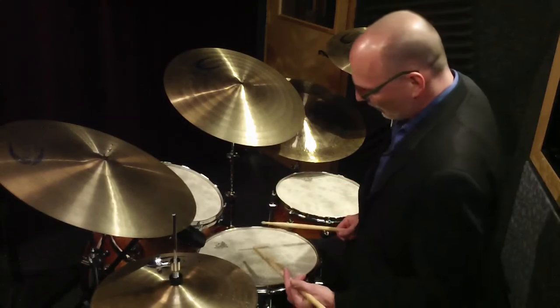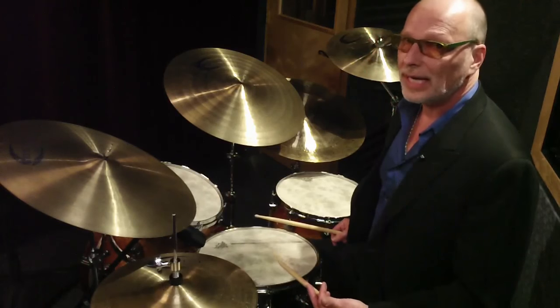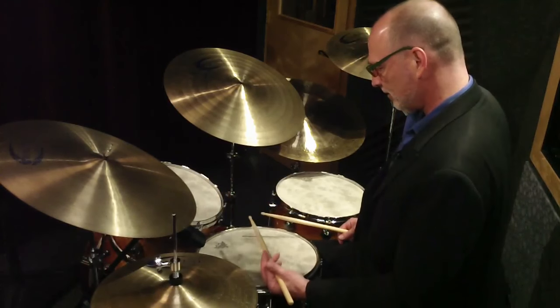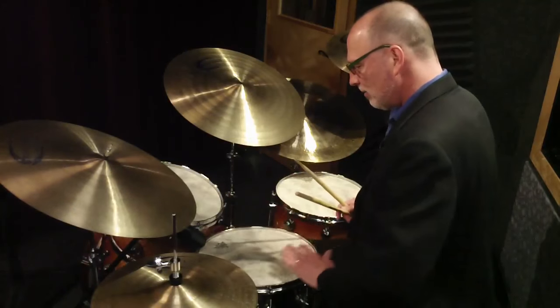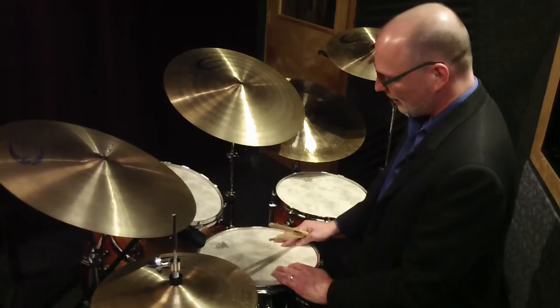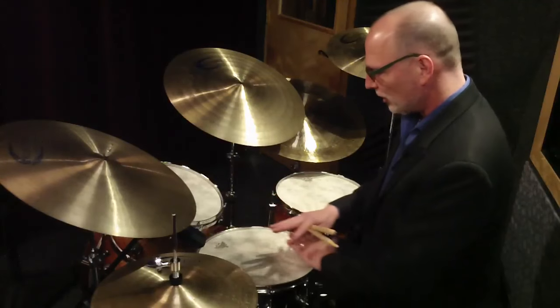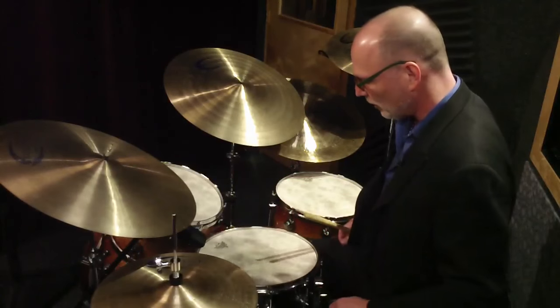Now, I want to talk about different areas to play. You can play near the edge — obviously ringing — or in the center, which is much deader. I don't recommend you use muffling on the snare drum, certainly nothing on top. It's very important to have a textured head — either a coated head or the Fiberskin 3 heads, which I like for brush playing, so you can get some sound when you're playing brushes.